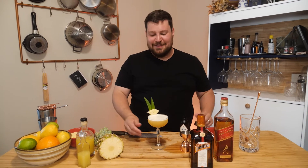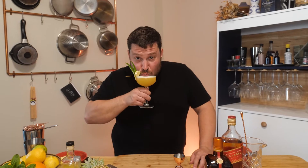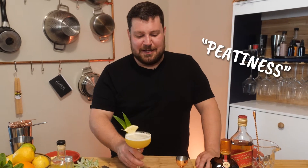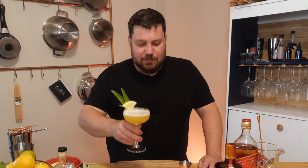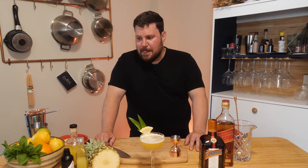Nailed it. There we are — let's do this. Mmm. Just that little bit of peatiness from the scotch playing with the sweetness of the pineapple and the Cointreau. That is fantastic. It's almost Tiki-esque, you know? That's fun.